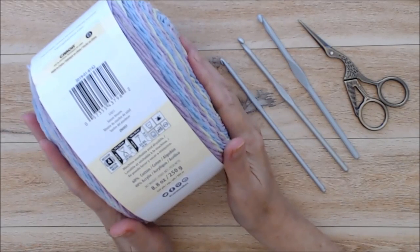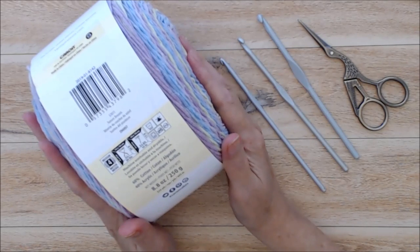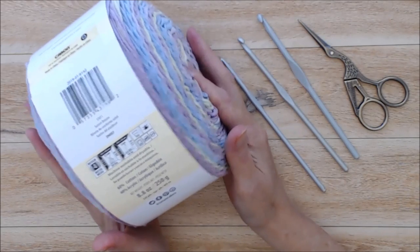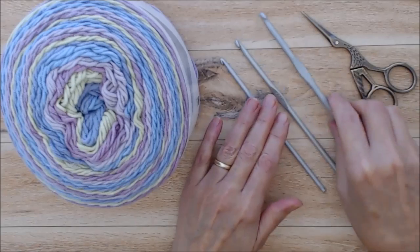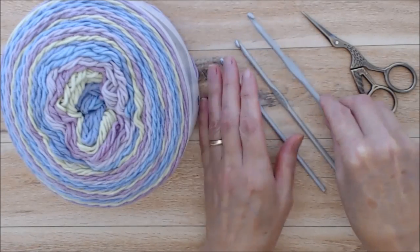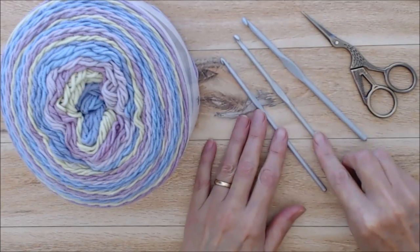This is a number four medium worsted weight yarn and they recommend using a five millimeter hook, or an H or size eight in US terms. That certainly is a size you can use. A number five or five millimeter hook will make a nice loose stitch.